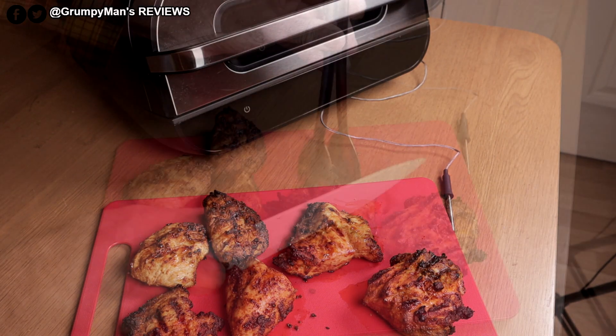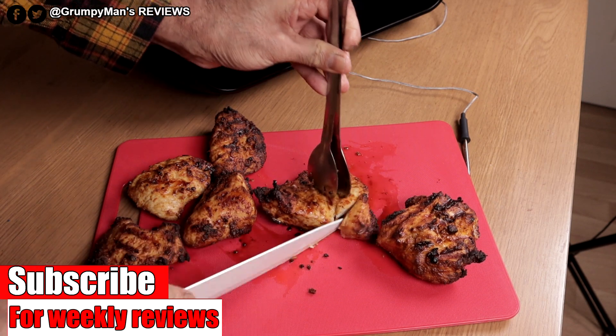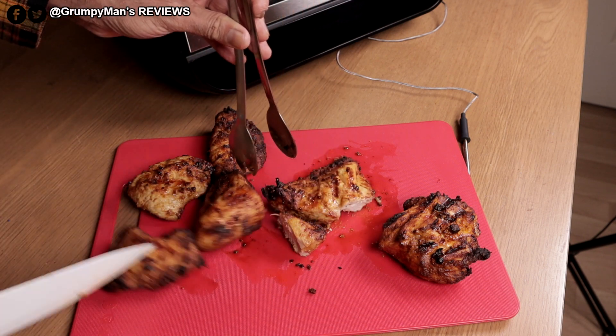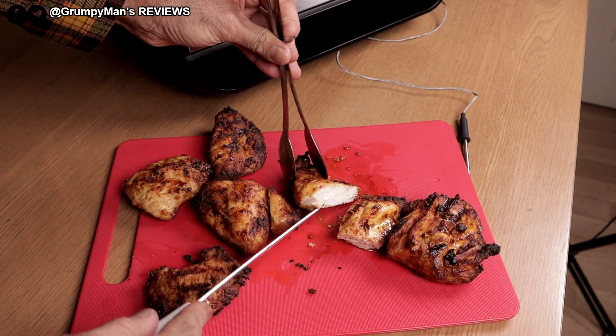Let's cut the chicken. I think that's cooked nicely. There you are.